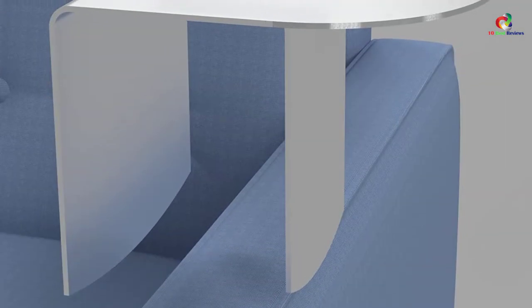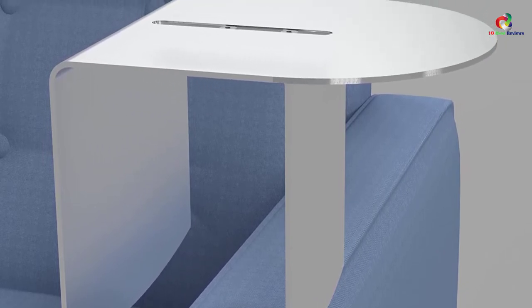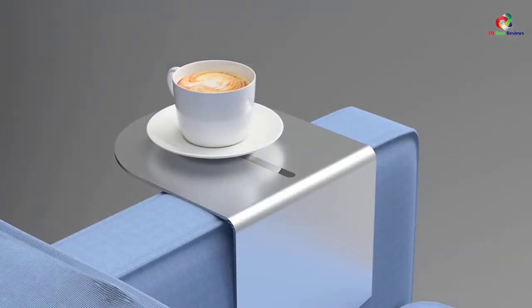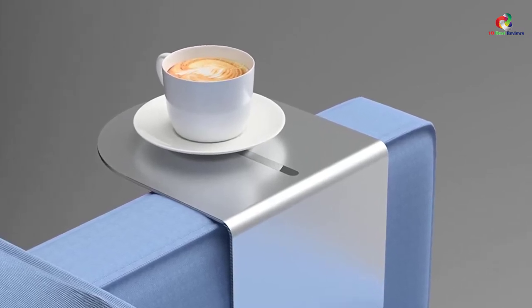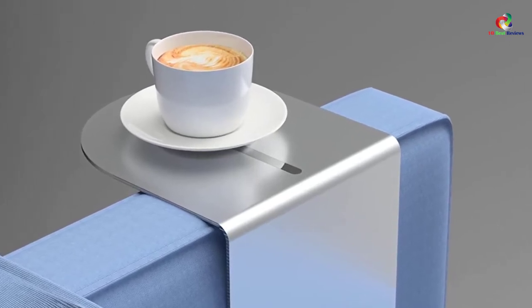You will never have to deal with rust as this product is rust resistant. The best thing about this product is that it is easy to remove or install, so you can install it without the need for anyone else's assistance. Additionally, you will love the fact that it is highly adjustable to fit contemporary sofas and chairs. This product will give you great value as it can fit different sofa models, saving you money in the long run.